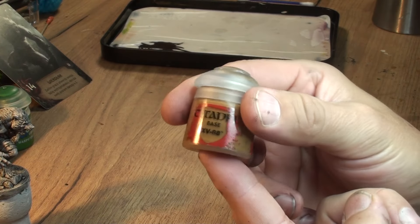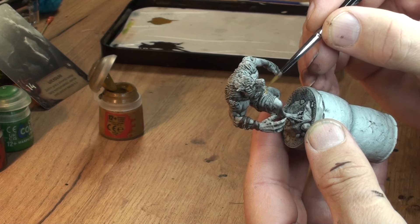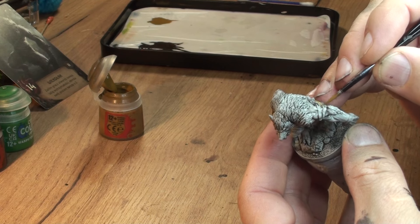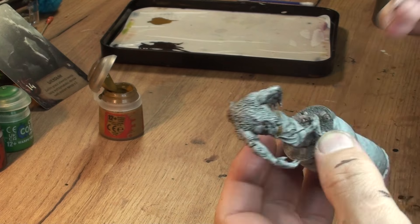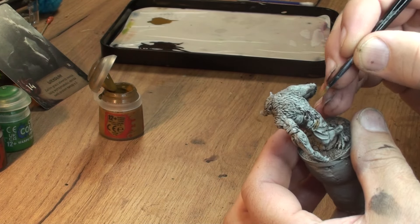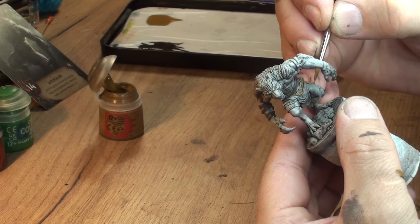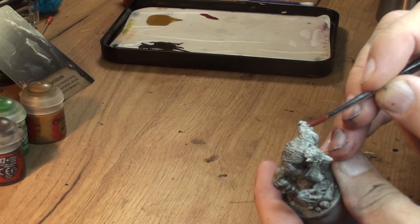In our next step we're gonna switch to XV88 and we're gonna paint the rope belt, let's call it. The reason I'm doing those first is it's usually easier to get the thin stripes doing it first and then cover the surrounding areas, and it's easier to correct if you make a mistake. I try to apply that rule for those narrow stripes.